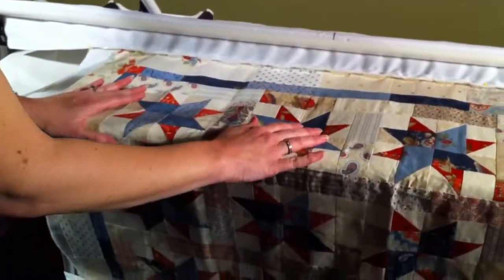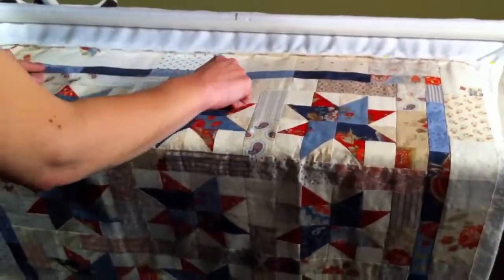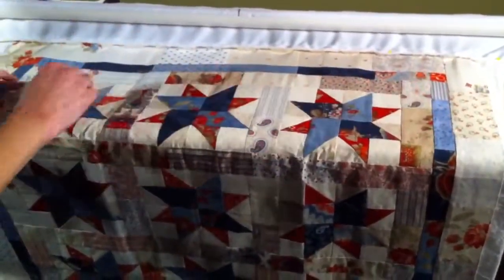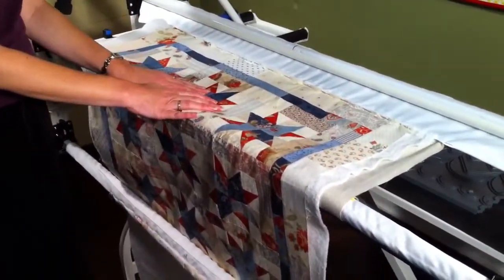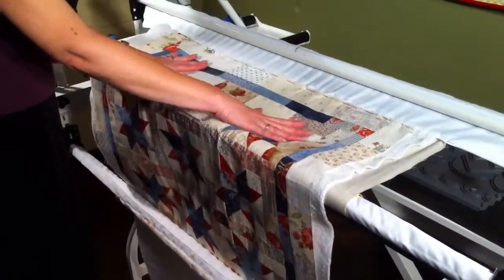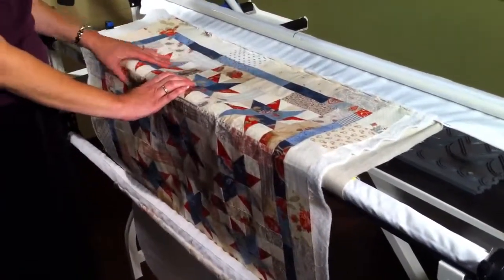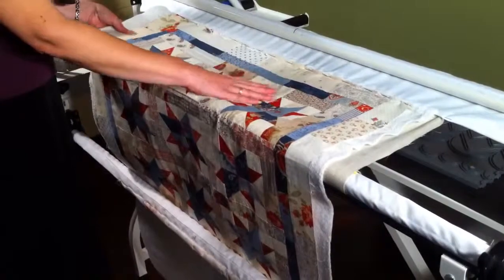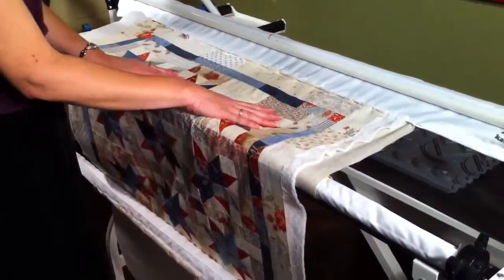I'd quilt a star design in each of these stars, a feather in the border, and probably a leaf design with blue thread in the inner blue area. One thing about tightening your quilt on a hand quilting frame or machine quilting frame: it doesn't need to be so tight that a quarter will bounce off of it. You want to have a little bit of give — it helps the machine work better and allows you to make nice stitches without the stitches popping. Have it be a little bit soft in the quilting area. Good luck.